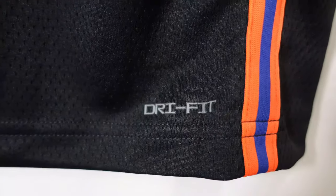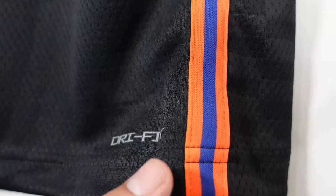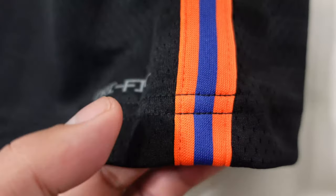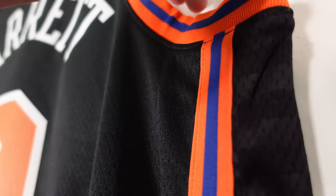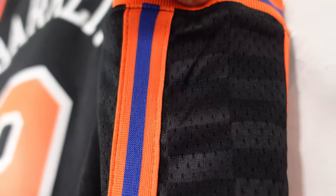In the bottom right corner it says dry fit. Starting on the side panel, you've got a separate polyester piece that is stitched together onto the jersey, so it is sublimated colors — orange with the blue streak. When you look at the actual side panel, you can see there's a little design — a checkered design that runs through. It's very faint and very subtle, but it runs through the side of the jersey.